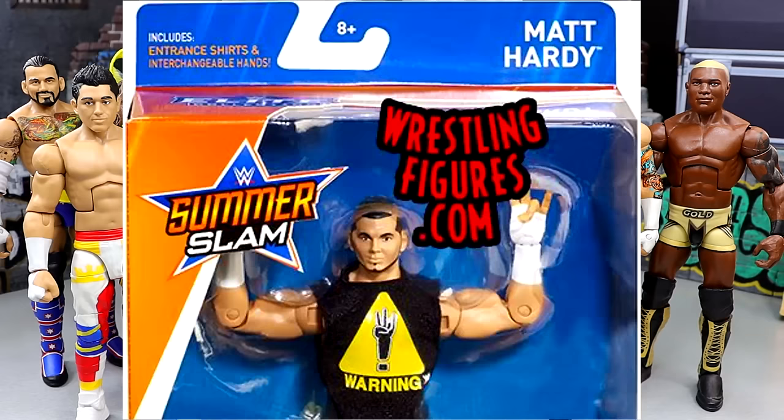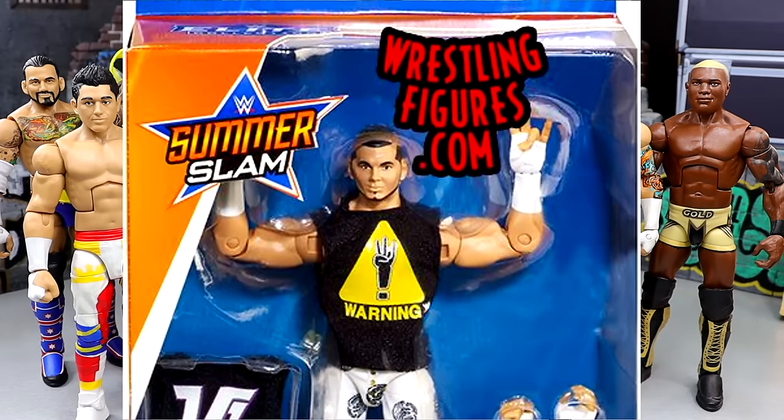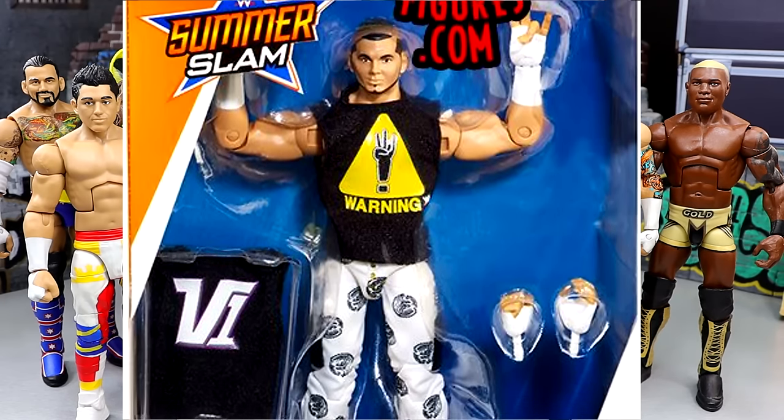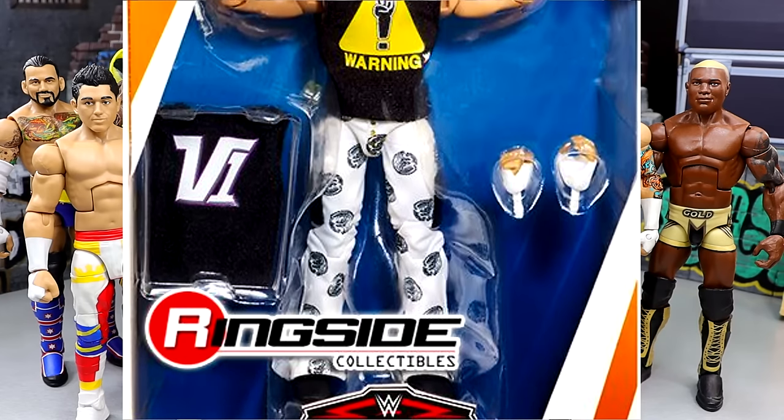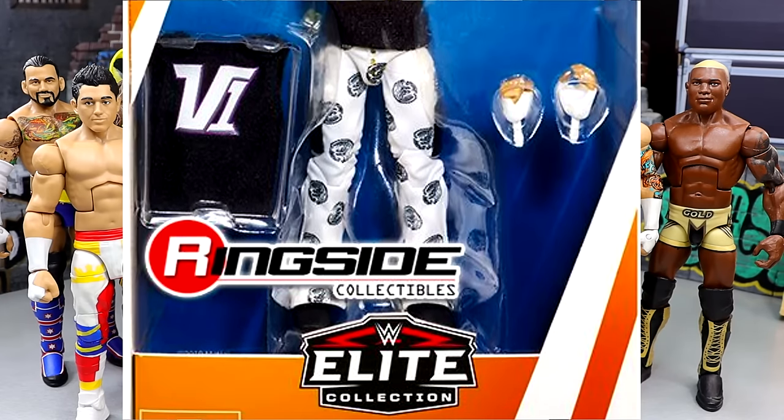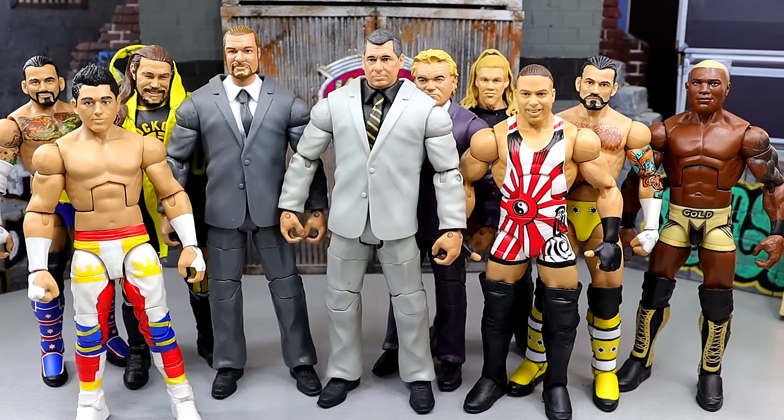If you want the answer to the trivia question — what was the first ever WWE Mattel Elite figure with interchangeable hands? — that is going to be the SummerSlam Matt Hardy V1 figure. It came with the interchangeable V1 hands. I remember that being a big deal. I remember it like it was yesterday, and now so many years later, interchangeable hands are just a standard thing.